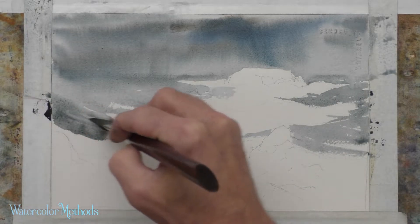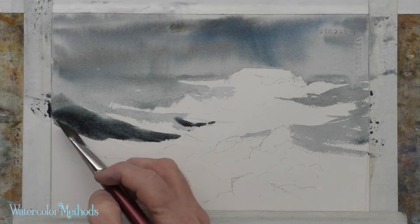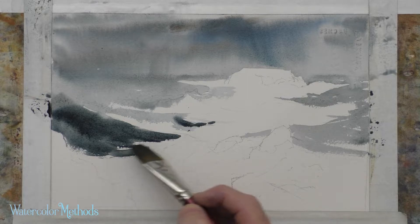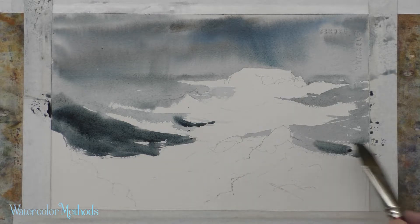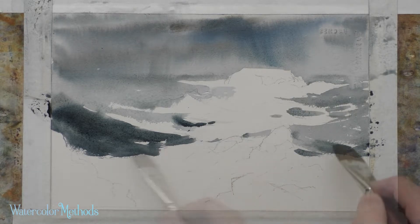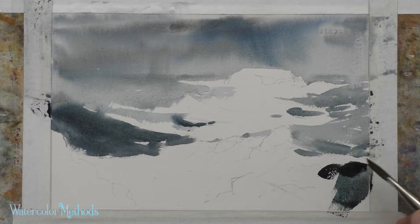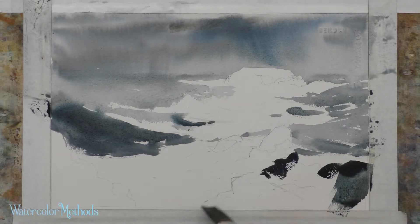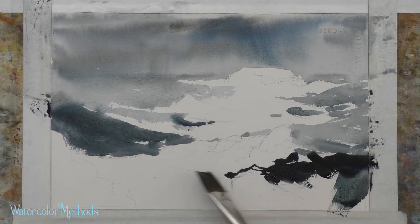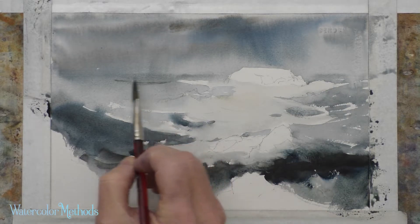I've got white water up here — this is a wave crashing in, in the foreground, closer to us than the rest of the water. There's a rock here, and the rough marks are actually useful in an ocean because they can look like bits of foam and water mixing together. There's another wave coming in; some of it is white water, some darker water — a really dark blue for this wave. There's a rock at the bottom with white water right in there.